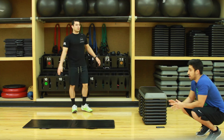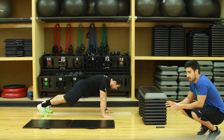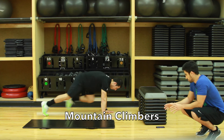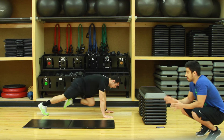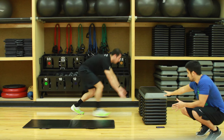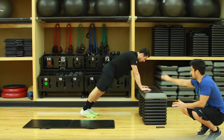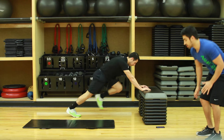We're gonna go right into mountain climbers. Mountain climbers: keep your core tight, bring the knees way up, and go. Keep breathing this whole time. If this gets too difficult, same thing — find a ledge on a couch, exact same motion. Keep your back straight, knees way up, core tight. Always remember to breathe.